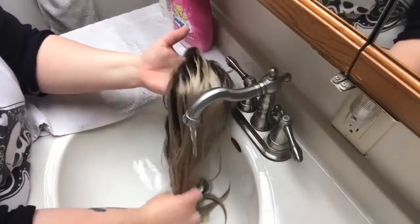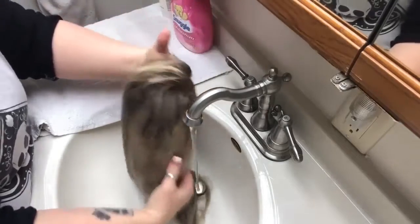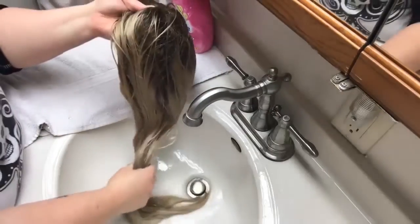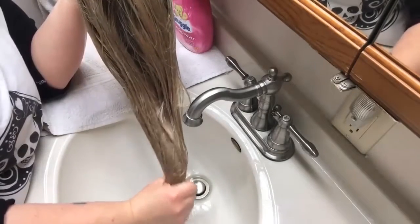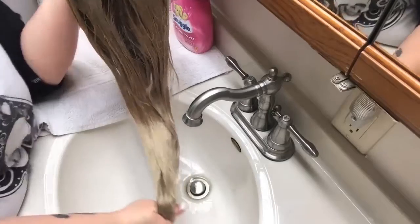This is my next step — just for a second, not a long time — just to make sure that I've gotten all the shampoo out. Rinse off the cap, and you can just give it a little squeeze to try to coax a little bit more of that water out.